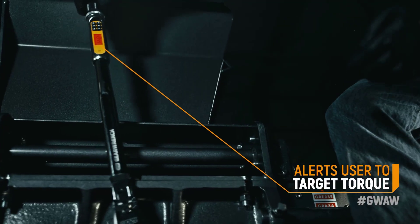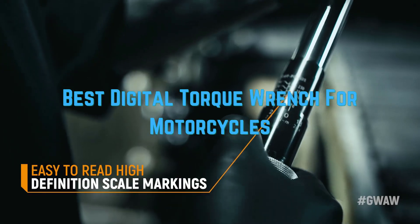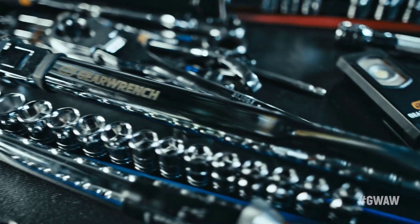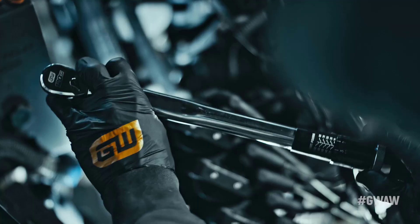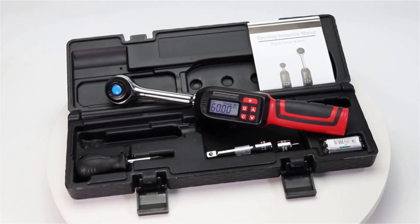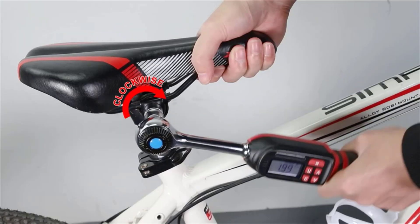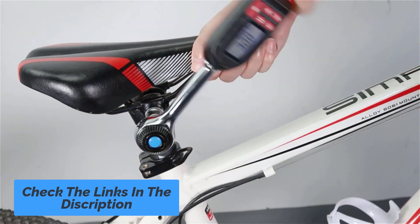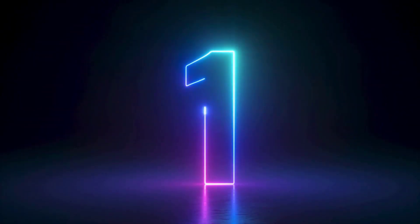Hey guys! In this video we are going to be checking out the best digital torque wrench for motorcycles you can buy right now. We made this list based on our personal opinion and hours of research, and we have listed them based on the type of features and price. We have included options for every kind of user. If you want more information and updated pricing on the products mentioned, be sure to check the links in the description below. So let's get started with the video.